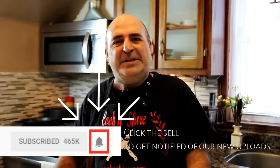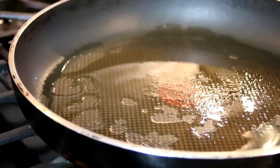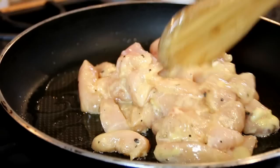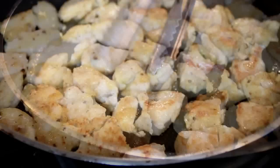Next up, I'm going to add two tablespoons or so of oil to a preheated pan. You can use vegetable oil or olive oil — I'm using olive oil here. Add the chicken in and we're going to fry this up until it's cooked through, which will probably take about four or five minutes over medium-high heat. Another tip: if you don't like to fry it, you can always go ahead and bake it.